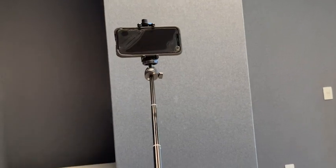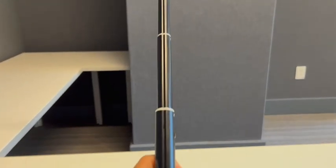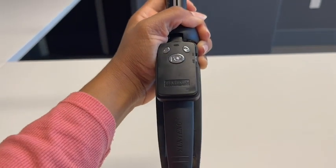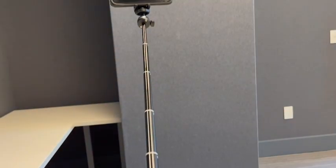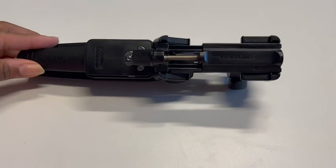Hi everyone, my name is Shayna from WTI. Never will you have to ask someone to take your family photo or your group photo with this selfie stick tripod. This selfie stick tripod expands to 40 inches to capture all of your friends and family's special moments.